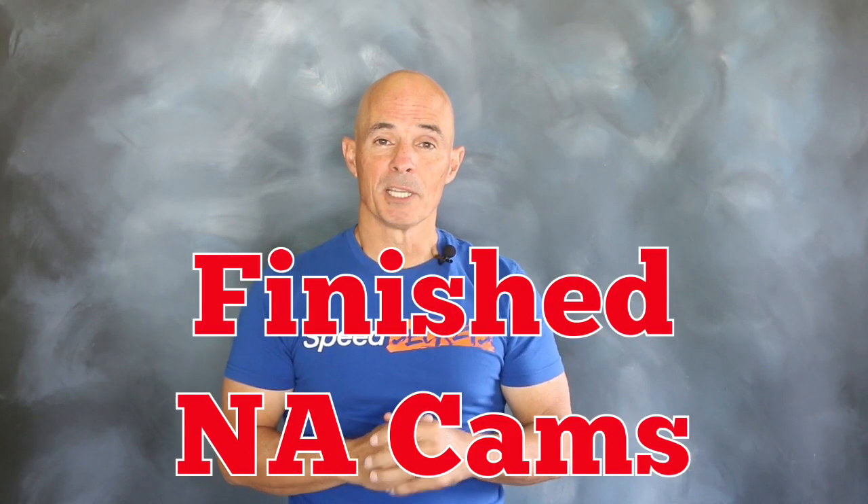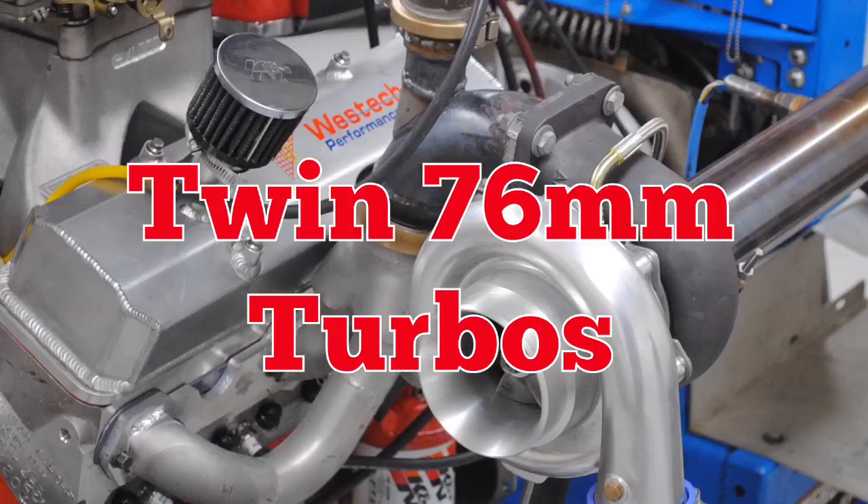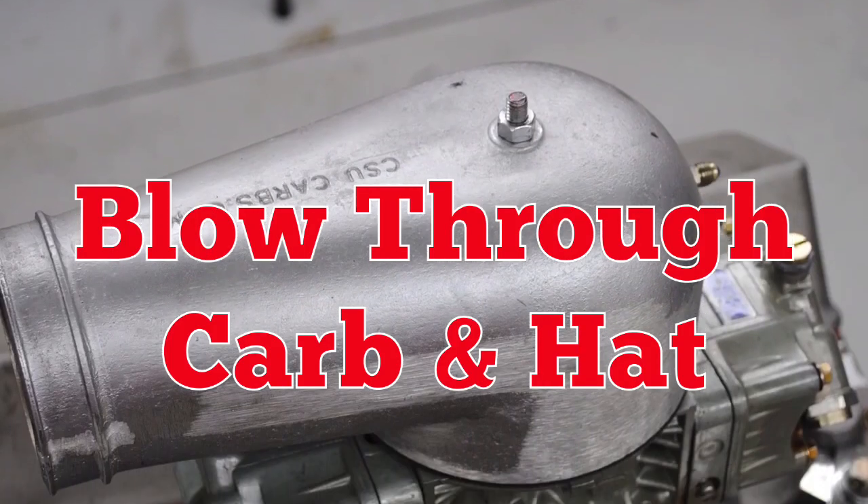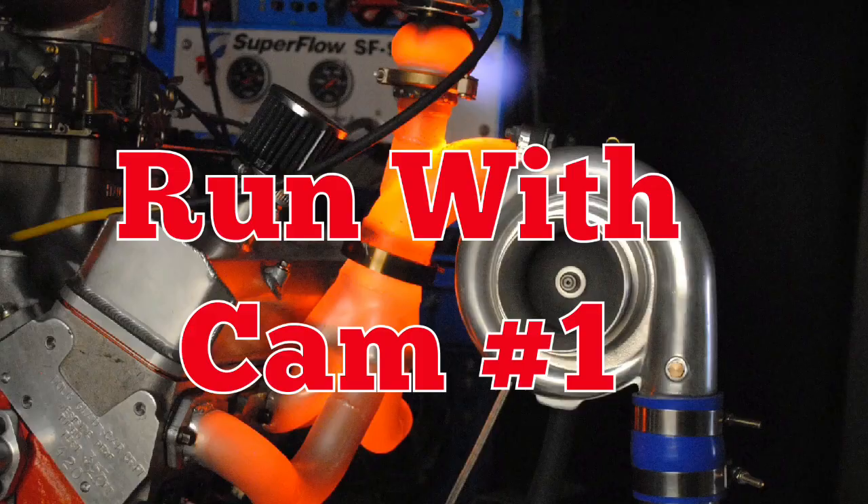Now that we've run the camshaft comparison in normally aspirated trim, it's time to install the turbos and repeat the test. We set up twin 76 millimeter turbos with a blow-through carburetor, then ran with camshaft number one.